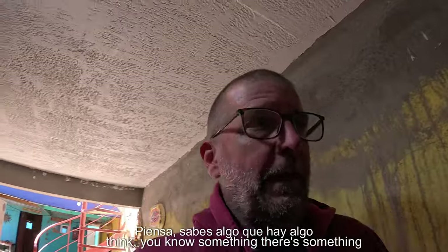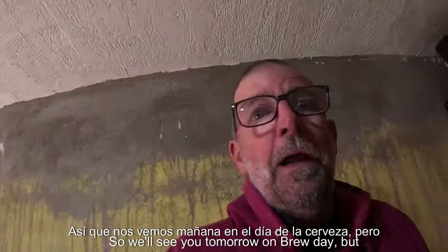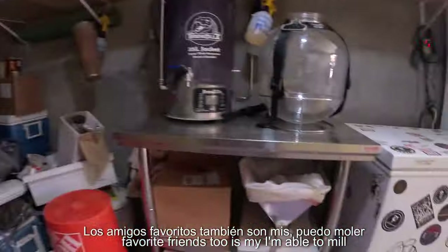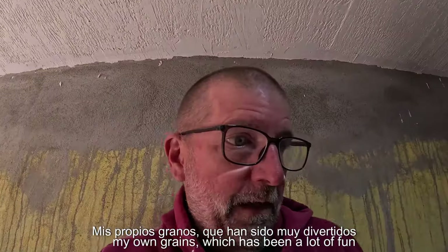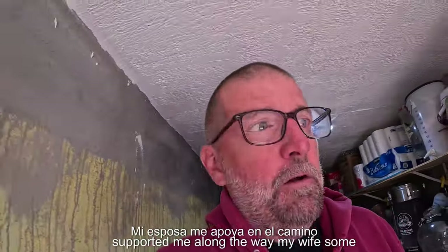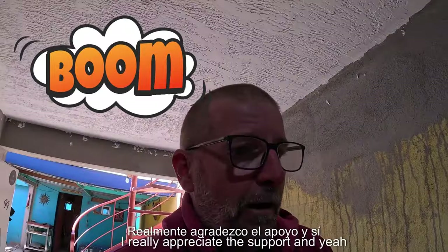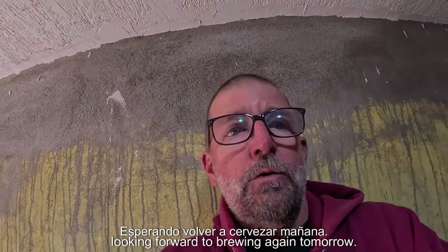As soon as you think you know something, there's something else to learn. One of my new favorite additions is being able to mill my own grains, which has been a lot of fun and makes a big difference. I want to thank the people who have supported me along the way — my wife and others who know who they are. I really appreciate the support, and I'm looking forward to brewing again tomorrow.